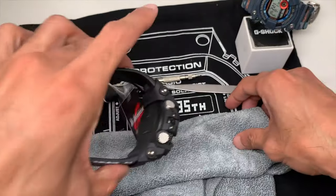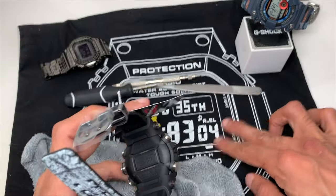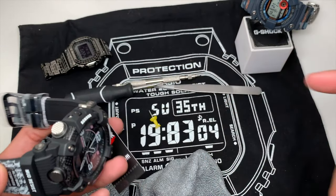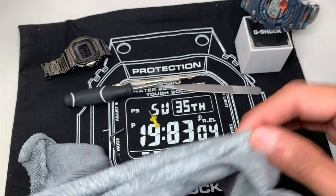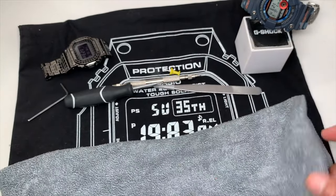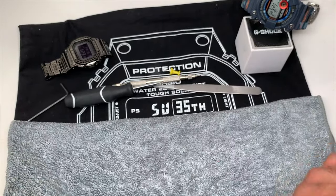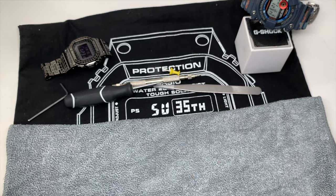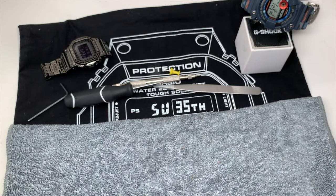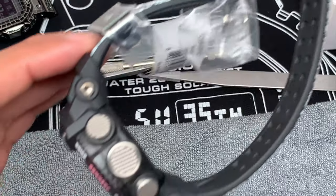I also recommend using a microfiber cloth to set your watch on so that when you put it face down you're not scratching it. Microfiber is the softest material — regular cloth is kind of abrasive and you don't want to scratch the bezel, glass, or anything else in the process. There are also rubber pads you can buy. The average person won't need all these things, so it all depends on your needs and budget.